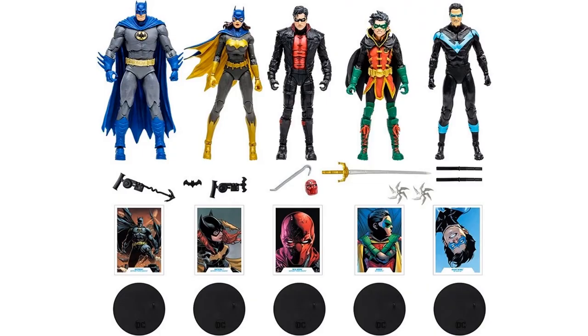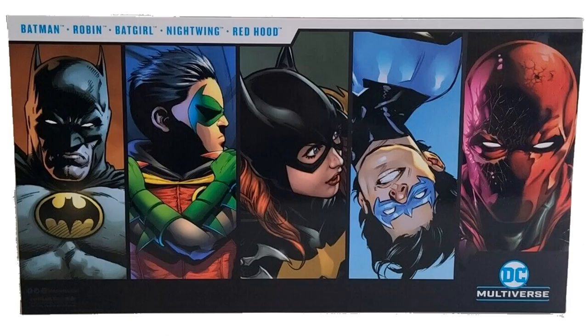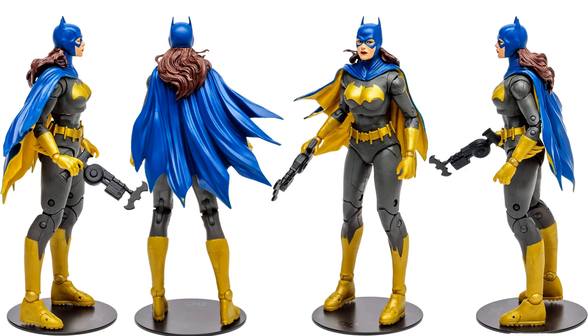Then we have an Amazon exclusive five-pack for the Batman family, with Batman, Batgirl, Red Hood Jason Todd, Robin Damian Wayne, and Nightwing Dick Grayson — all with stands, cards, and weapons. There's the back of the package with silhouettes for each one; the Red Hood's cracked shield looks awesome. This is a gold label release that says 'Batman Family' on the front, with no window opening.